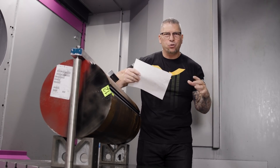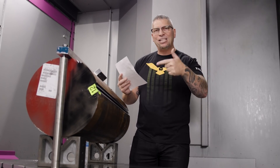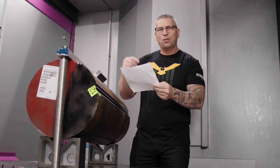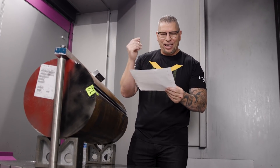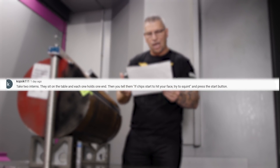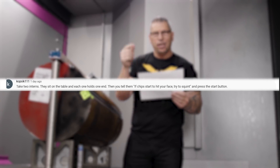Then we'll go to town with some crazy tools making an incredible part, and we'll teach you guys every facet. Before I go, I have an honorable mention for comments — from copstick111: 'Take two interns, they sit on the table, each holds one side, then you tell them when the chips start hitting your face, squint and hit the button.' I know it's a bad joke, but it's funny!